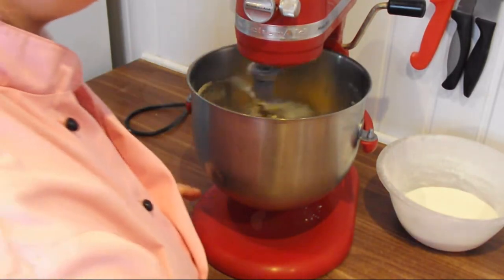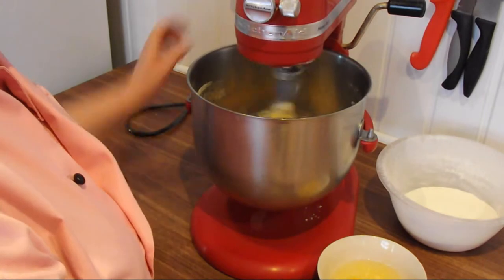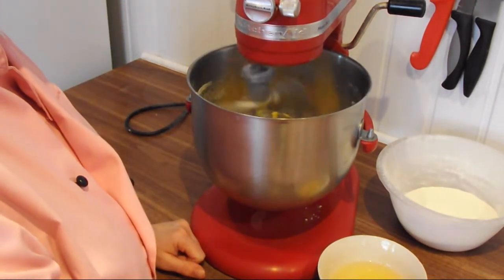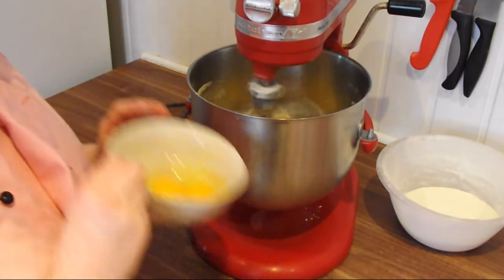Reduce the speed and add 2 eggs at a time. Whisk until mixed. Add the remaining 2.